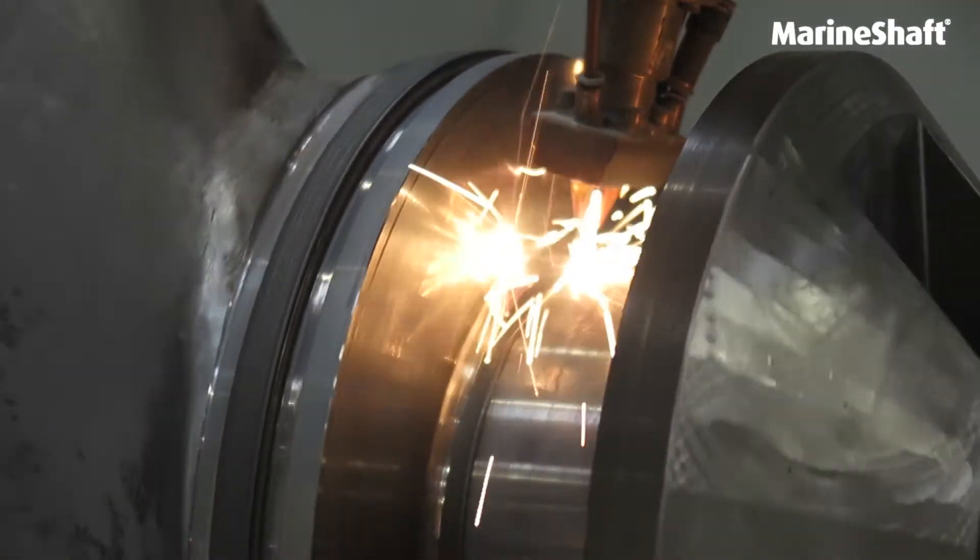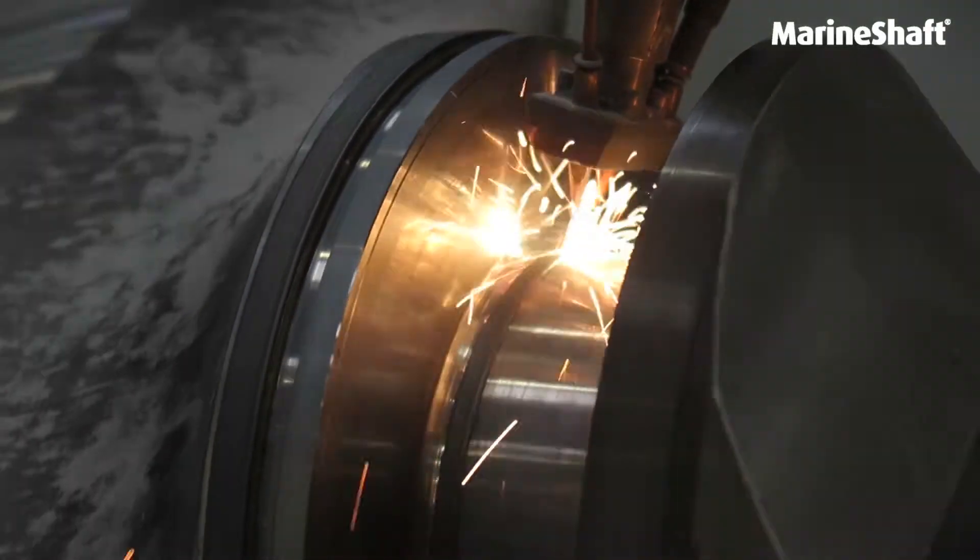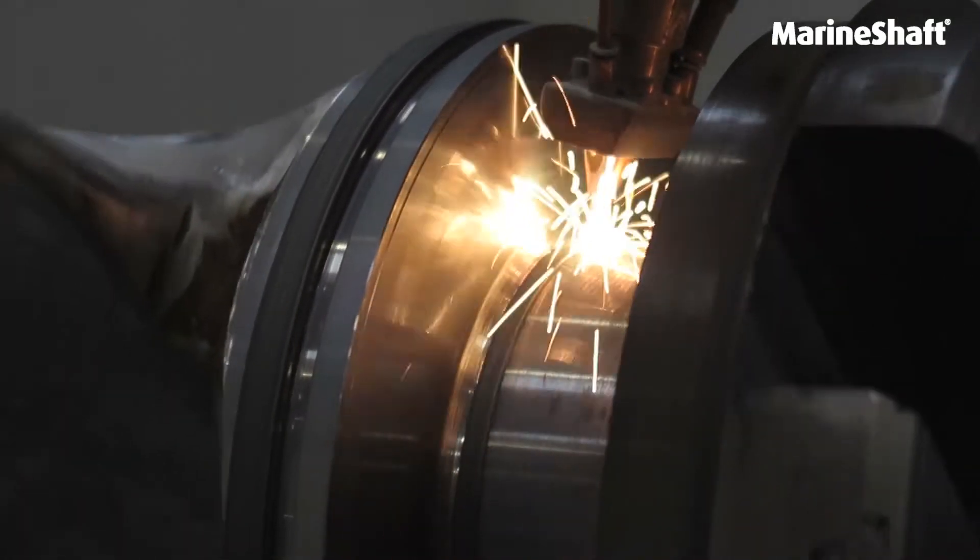Laser cladding enables us to weld components that are normally not accepted by the classification society.